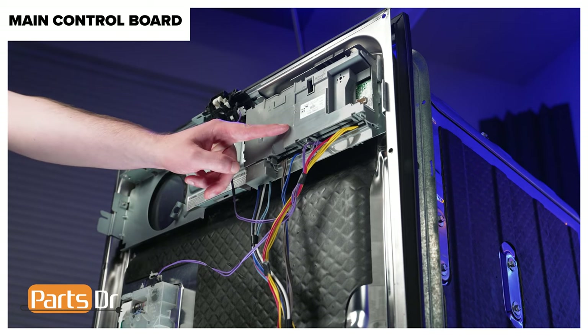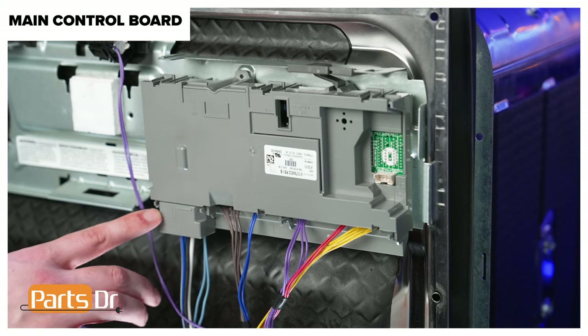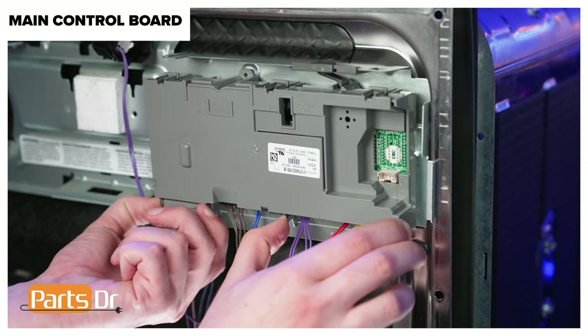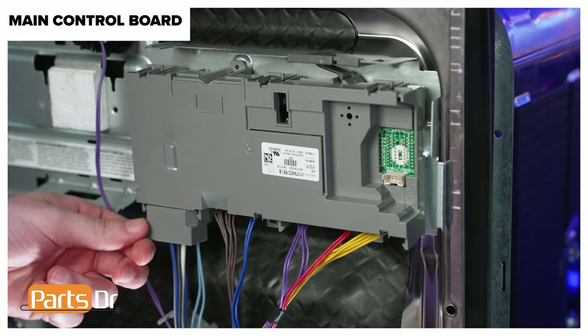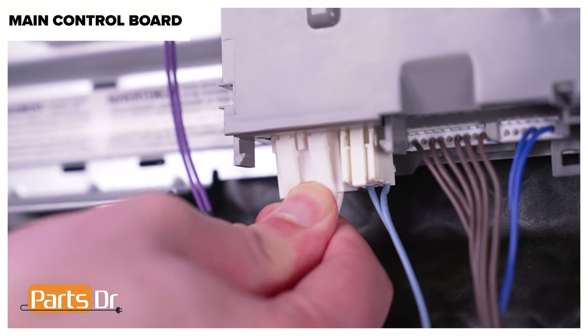The main control board is located here. Before disconnecting the wires, take a picture of the electrical connectors to reference later. To remove the electrical connectors, first remove the connector brace by carefully prying on the four locking tabs, then rotating it down. Now remove the connector box. Then carefully depress the locking tabs for each connector and unplug the wiring harness.